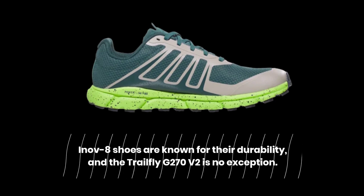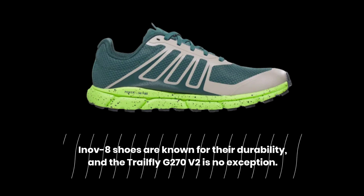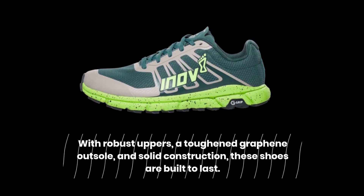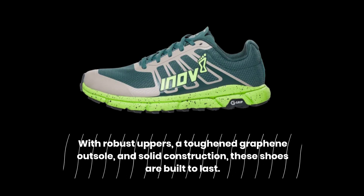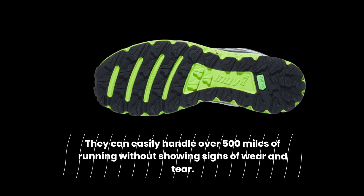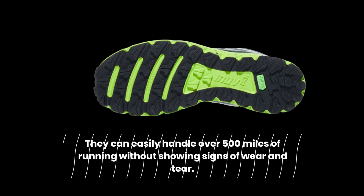INOV8 shoes are known for their durability, and the Trailfly G270 V2 is no exception. With robust uppers, a toughened graphene outsole, and solid construction, these shoes are built to last. They can easily handle over 500 miles of running without showing signs of wear and tear.